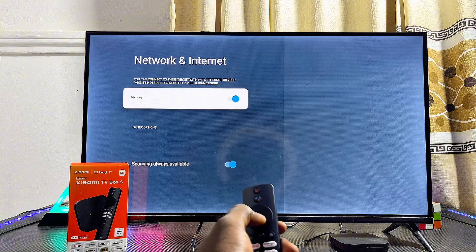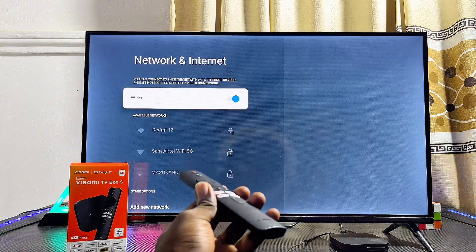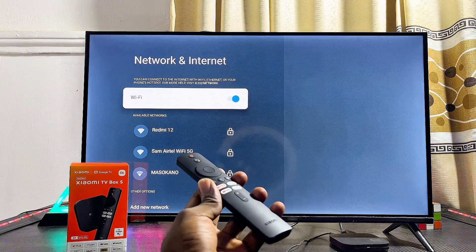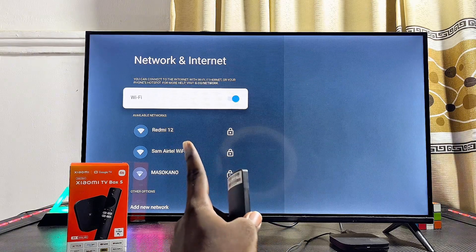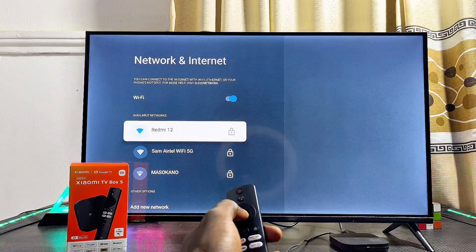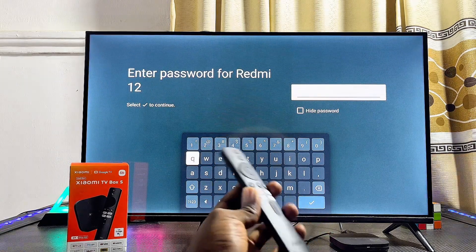Make sure you toggle Wi-Fi on, and automatically your Xiaomi TV Box will start looking for available Wi-Fi and hotspot devices it can connect to. Here is the name of my hotspot network, which is basically the SSID, so I'll go ahead and select it.